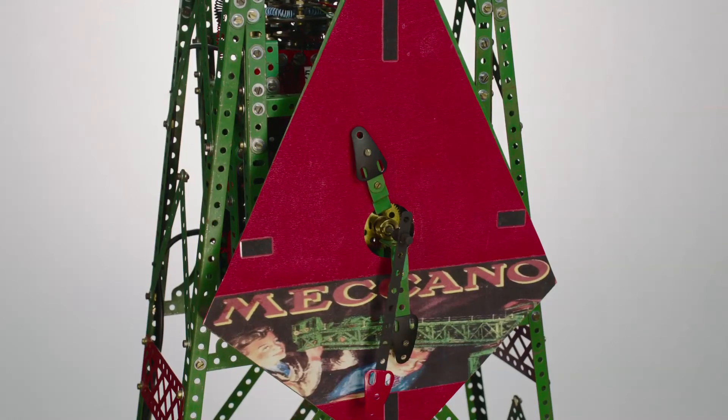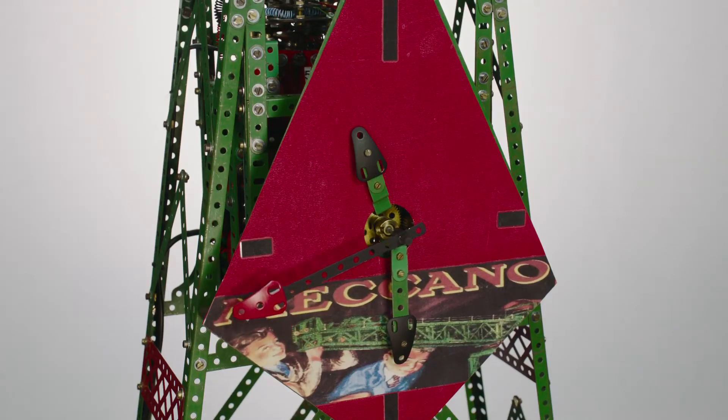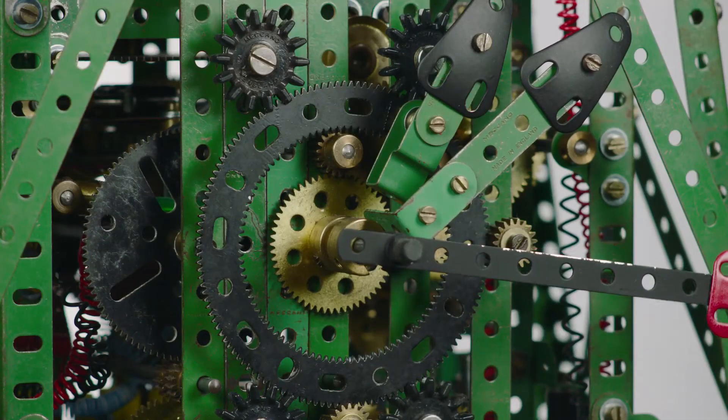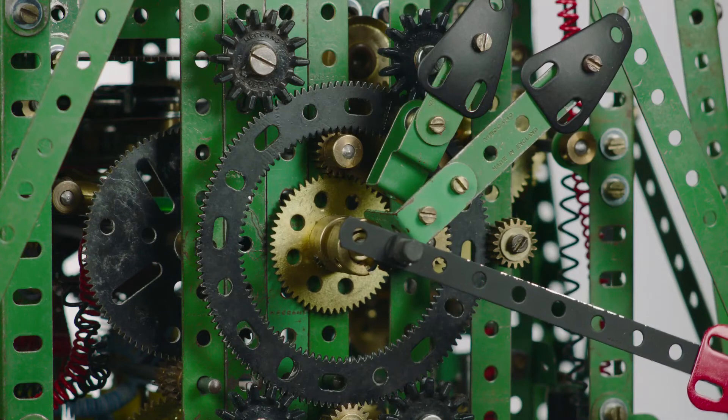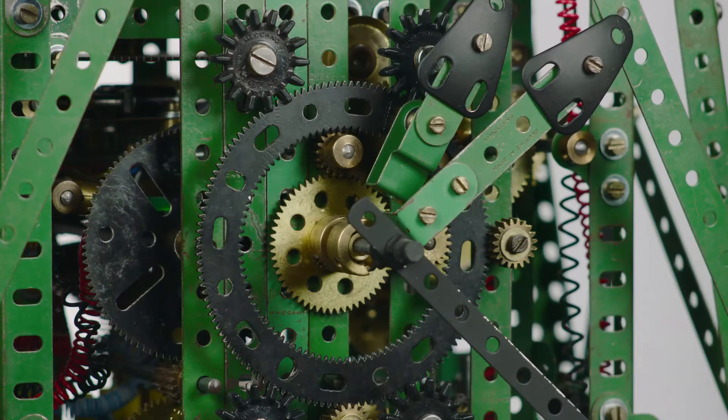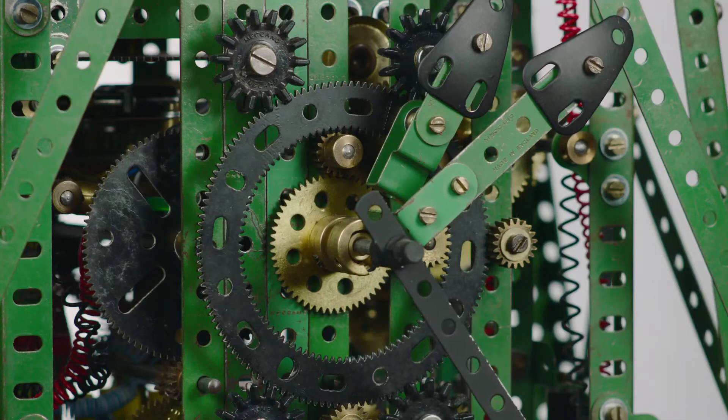The drive from the stepper motor to the hands is simply a 30 to 1 ratio, and the various gearing to do that is fairly straightforward. A further 60 to 1 then takes the drive from the seconds hand through to the minutes hand, and then a 12 to 1 to the hour hand. The sweep seconds is on the main shaft.